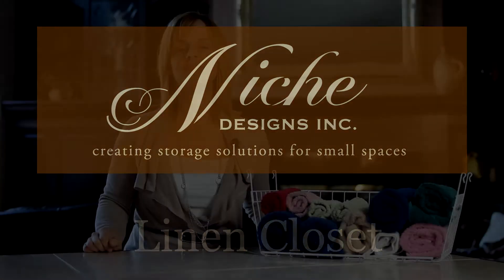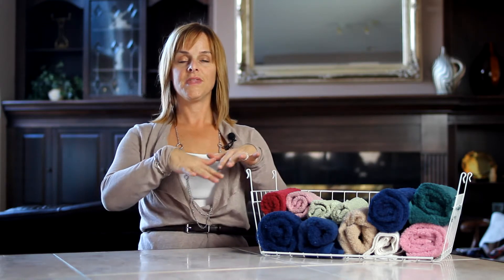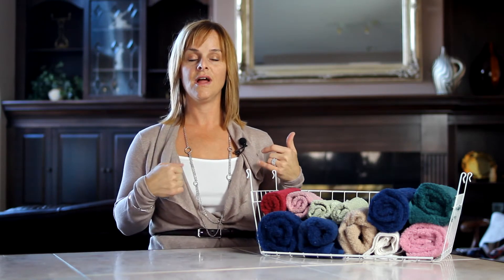Hi, I'm Sylvia Doust, owner of Niche Designs Inc. Today's do-it-yourself storage project focuses on the linen closet. Through the homes I've been in as a professional organizer, some of the typical problems people face with linen closets is the messy pileup of towels, never being able to grab one without the whole pile falling down onto the floor, not being able to locate the guest sheets when guests come, and of course the clutter of toiletries falling in between the cracks if you have wire shelving.